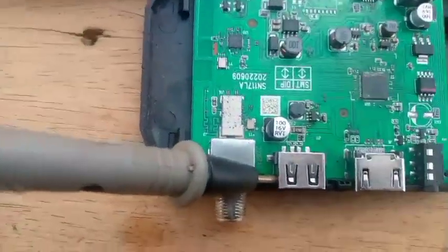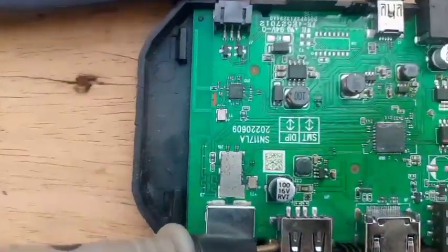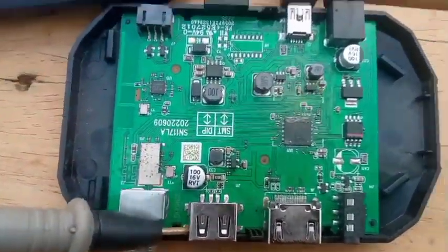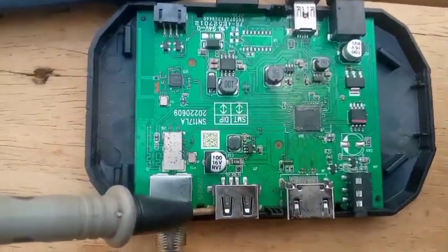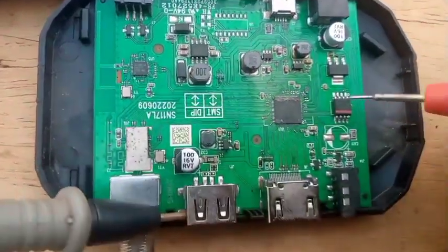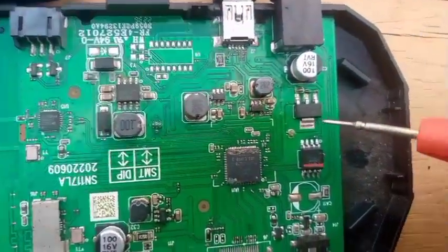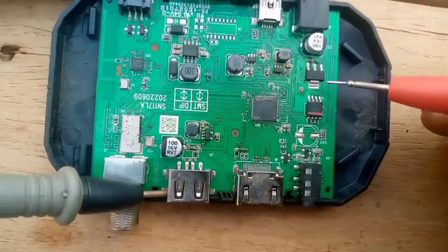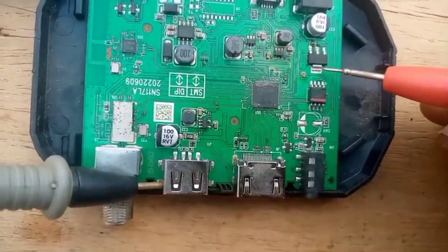So now I've opened the decoder. Let's troubleshoot to know what is wrong with this Tiger T-50 Tiki-Taka decoder. This is the inside of the decoder. Let's check this voltage regulator IC first.